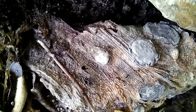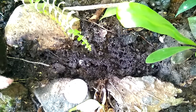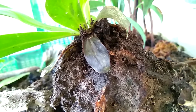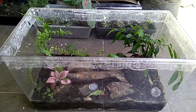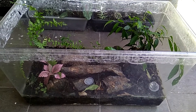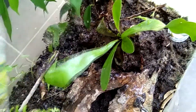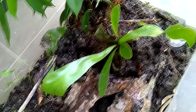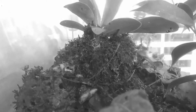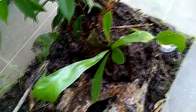The ants are mostly gone. Even the alates and broods that were under this driftwood are gone. There's not much left. I'm not even sure if the queen is still in there. I tried to water the vivarium — in the past, whenever I watered it, the ants would go crazy. But now there's no sign of that.